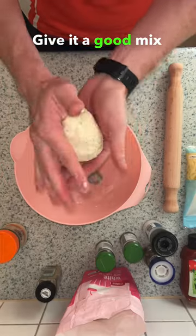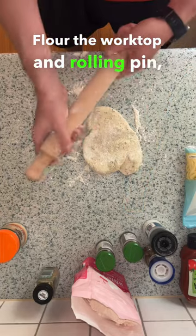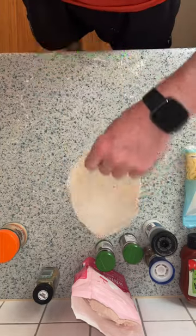Give it a good mix until you form a dough. Flour the worktop and rolling pin, then flatten it out to the best pizza shape you can.